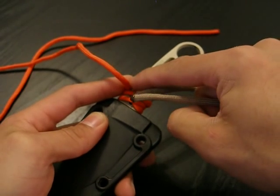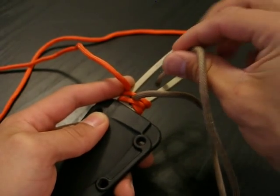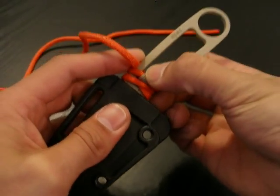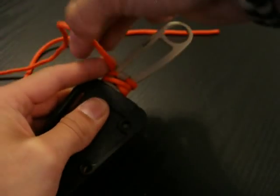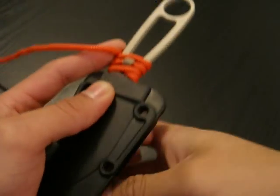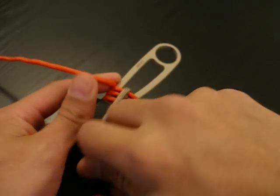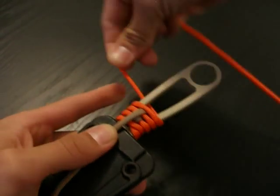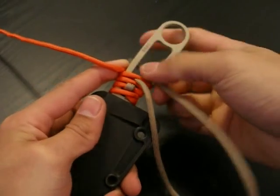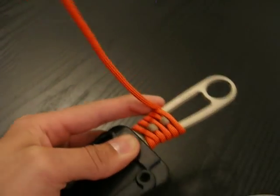Now that you've done that, and you only went halfway, take the tan strand — your bottom strand — and feed it back through the handle and pinch it off down here. Take your orange strand, go over and under, stop, and pinch it off. Take your tan strand and feed it back through. Then repeat this process: over, under, pinch off. Take the tan strand, feed it back through, bring it down, pinch it off. Go over and under, pinch it off. Take your bottom strand and bring it back through the handle.